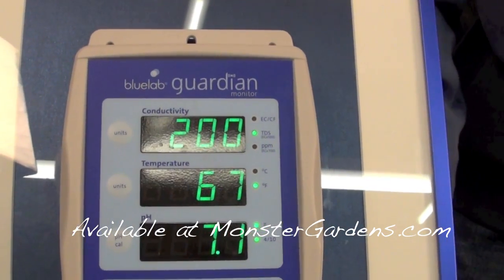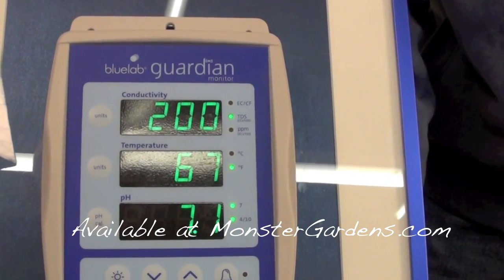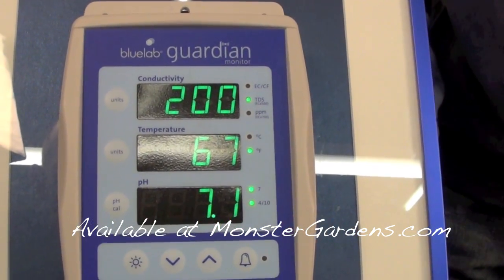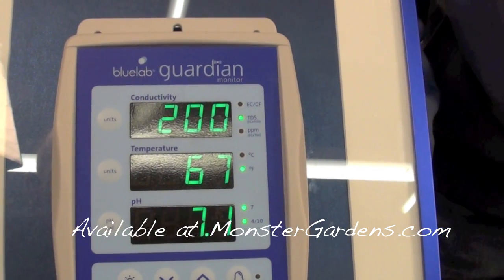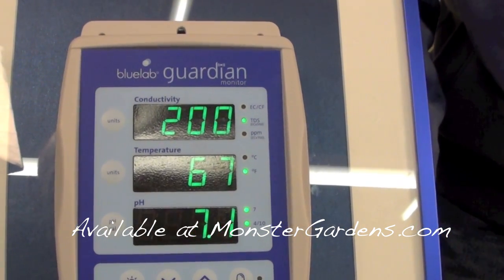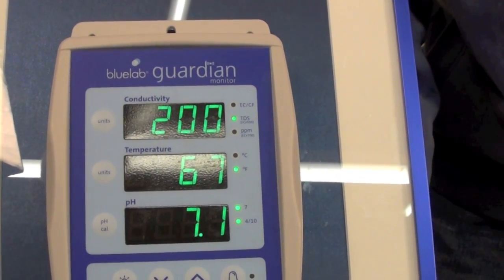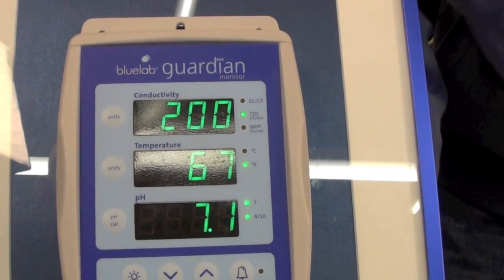In essence, it's not truly a parts-per-million meter, but it is a benchmark that lets you quantitatively gauge how much salt you have dissolved in a nutrient solution so you can back off or increase. It's a pretty accurate measurement — it just won't tell you exactly which nutrients are dissolved in the water, but most solutions come prepared.